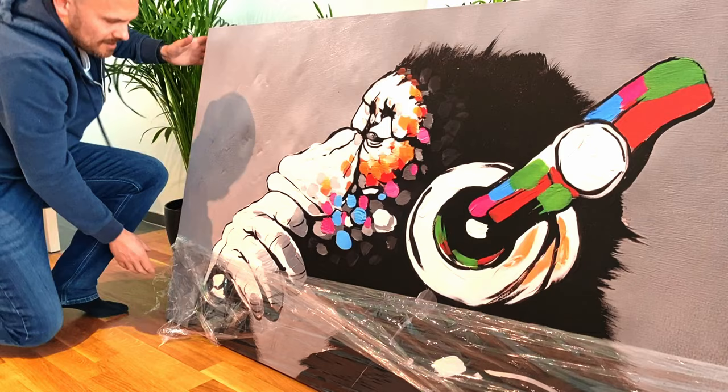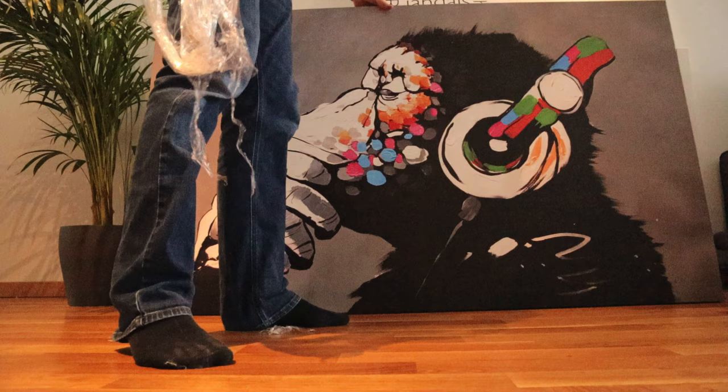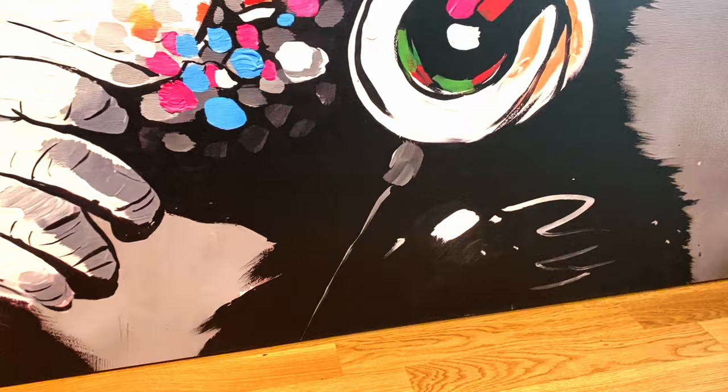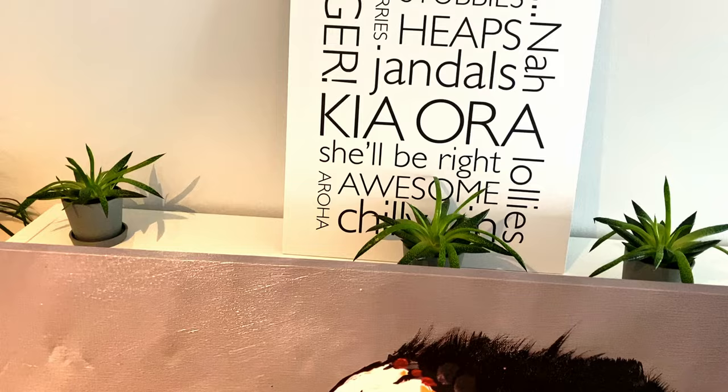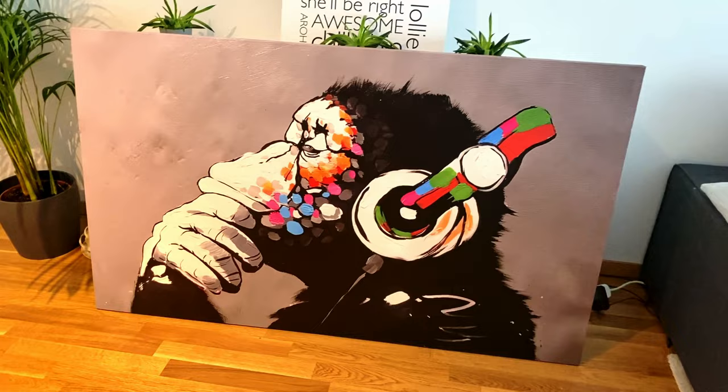Smells fresh — it's not paint though, it's printed on canvas. Good, three or four kilos. So it's standard canvas, printed onto it. That's pretty wicked, that is pretty wicked. Awesome, I'm really happy with that.